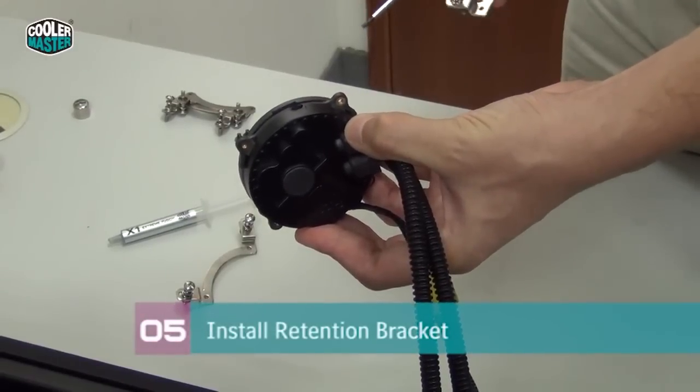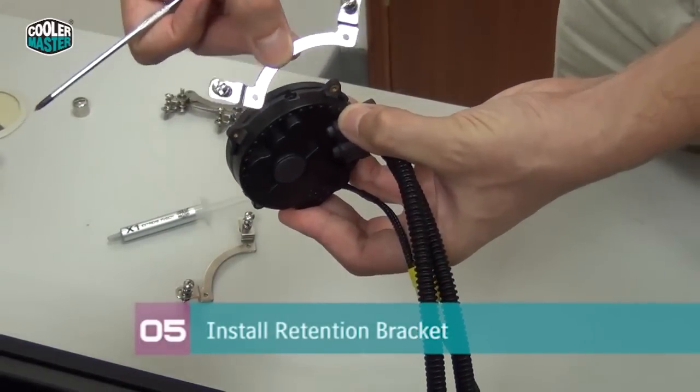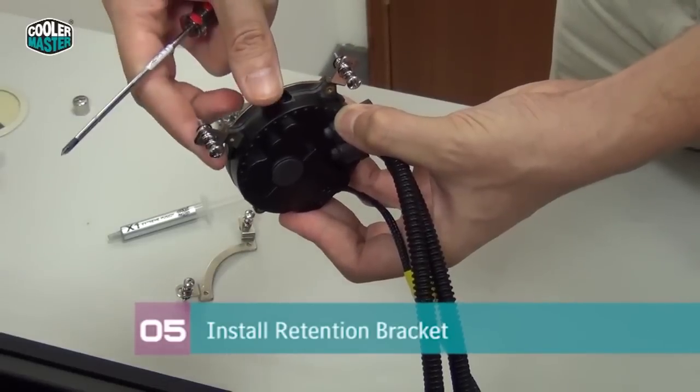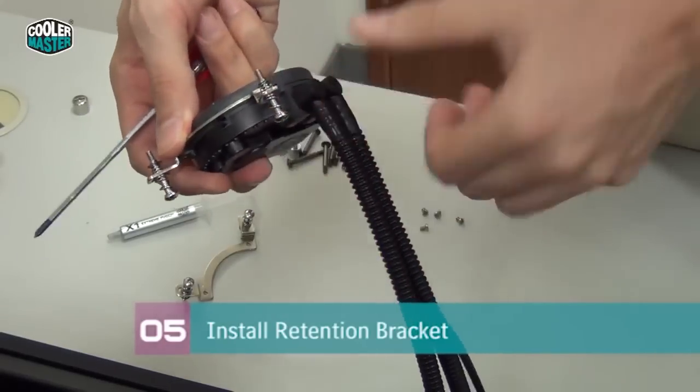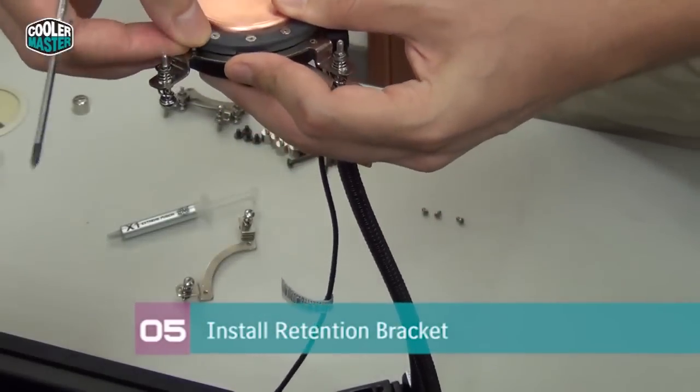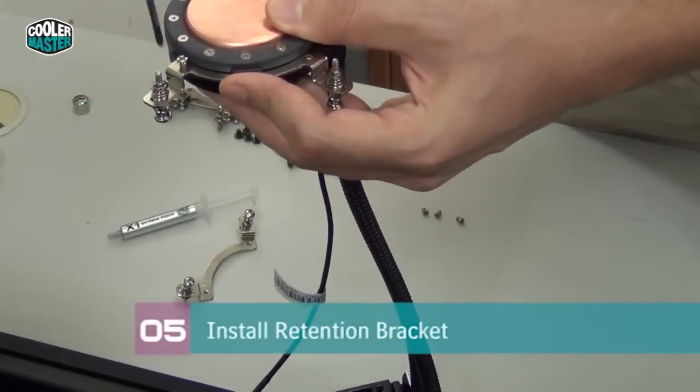Now we're going to install the Intel mounting brackets. You can see there's a gap on the water block where the brackets slide in — just slide them in and align them with the mounting holes. The two screws go right here to secure the brackets.